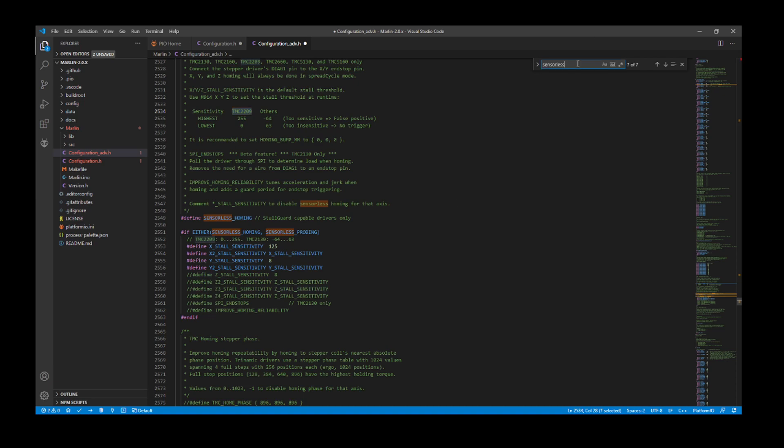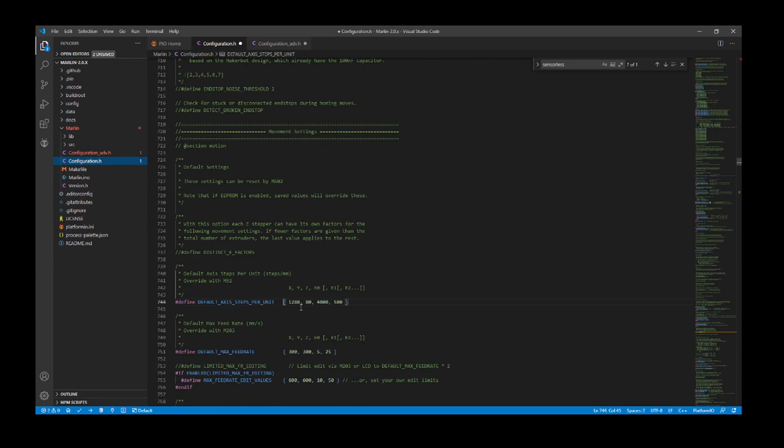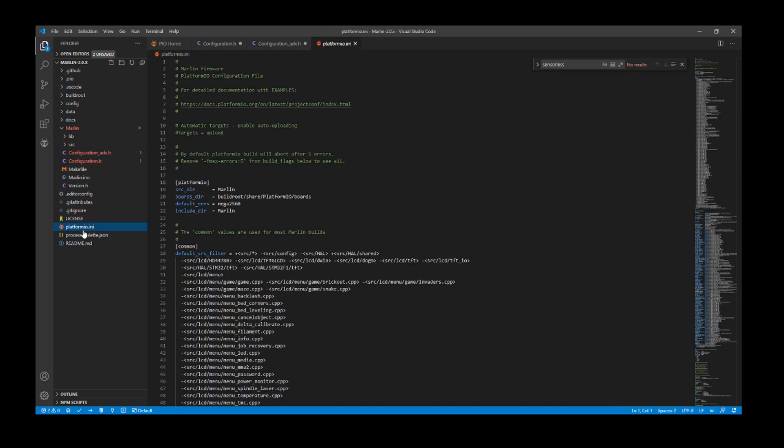Now I'm going to show you the sensorless homing bump that I discovered — this is kind of cool. When you home, it would go directly to the end of the axis and stop based on the sensitivity of the overcurrent detection of the TMC2209, but I like it to back off a little. It's default at 2 when enabled, so I'm going to exaggerate it by moving it to 20. It's going to hit the end of the axis, pause, then move out 20 from that. The 20 is not exactly 20 mm — you'll have to calibrate these numbers eventually. Now I'm going to go over to platformio.ini.